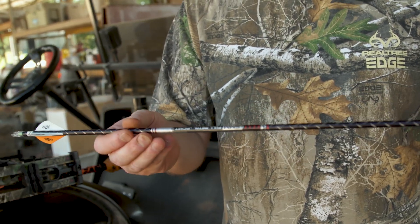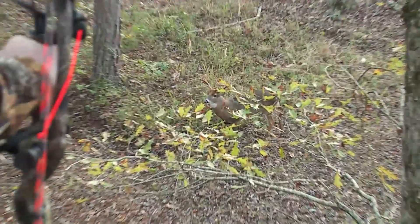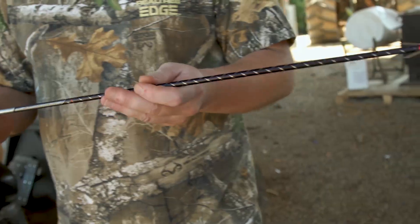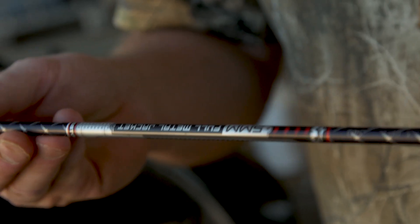It's also a heavier arrow, and I do like to go with a heavier arrow. It quietens your bow down. There's a lot better penetration, more kinetic energy with this arrow, so it's a great choice. I have honestly been shooting Easton arrows since I was knee high to a grasshopper, and there's no other choice if you ask me.